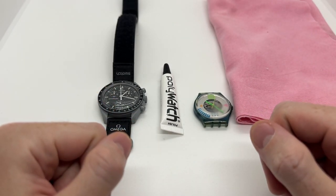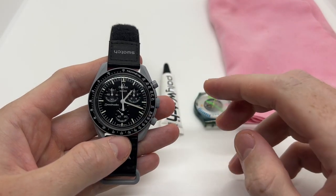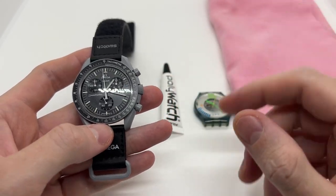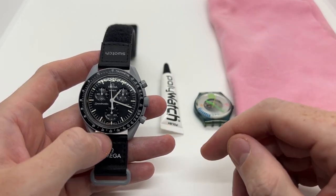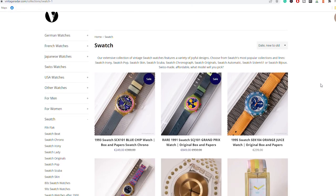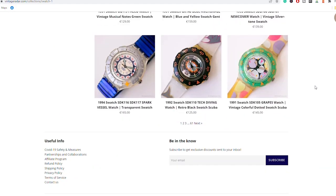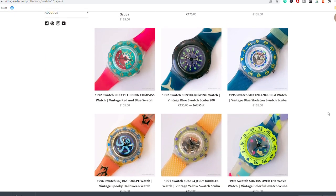Hello guys and welcome to another video from Vintage Radar. Today I'm going to show you how to polish — so to remove the scratches on your Swatch Omega watch. If you're new to the channel and enjoy this type of video, make sure to give it a thumbs up, subscribe to our YouTube channel, and also check out our website VintageRadar.com because we have thousands of vintage watches for sale, including over 1,000 vintage Swatch watches. Link in the description below.